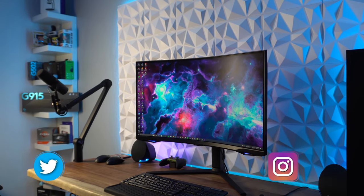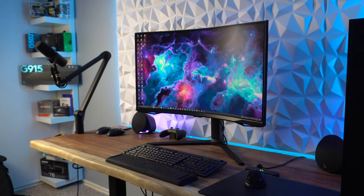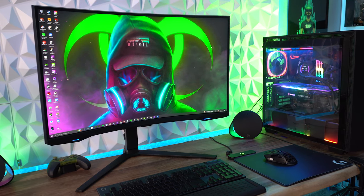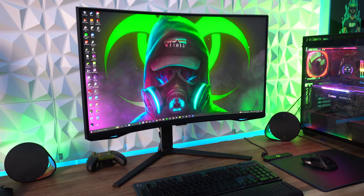Hey everyone, Steven here, and today I'm reviewing the Samsung Odyssey Neo G7 monitor. Like all of my video reviews, I'll be covering the specs first before getting into what I like, don't like, the gray area, and then wrapping everything up. I'll have video of me unboxing the monitor rolling while I cover the specs, so let's get into it.